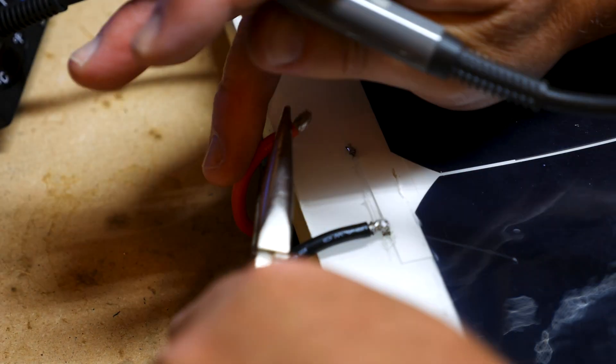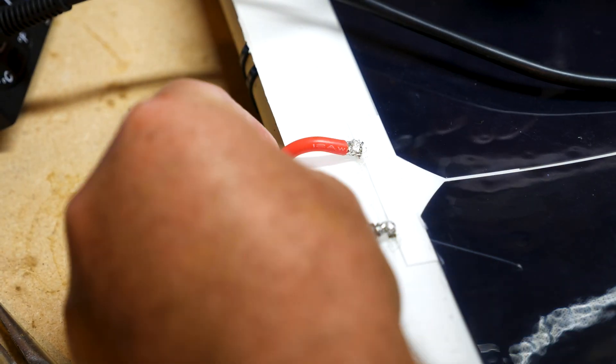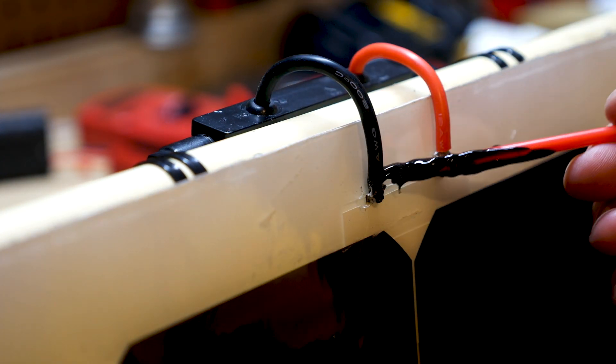I went ahead and connected my wires onto the leads of the panel. Then using a small brush, I added liquid tape for insulation to each wire and connector.